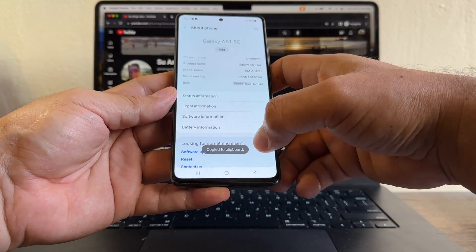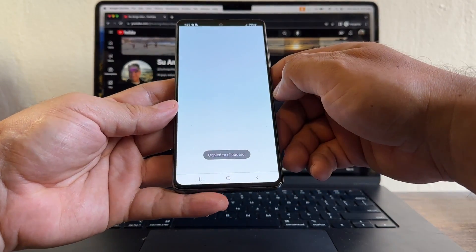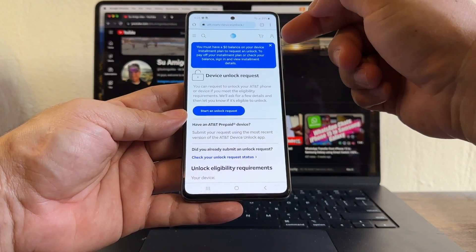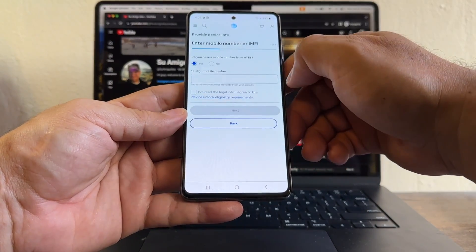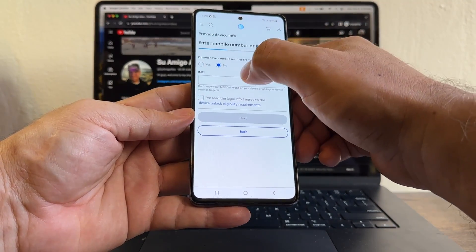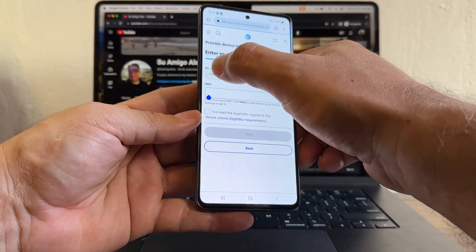It's already copied to the clipboard. Now open your favorite browser, go to AT&T Unlock — this is the official website for the unlock portal from AT&T. Click 'Start an unlock request.' It asks: do you have a mobile number from AT&T? No.